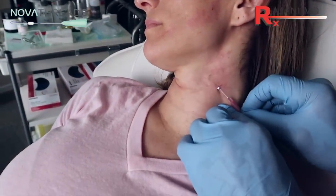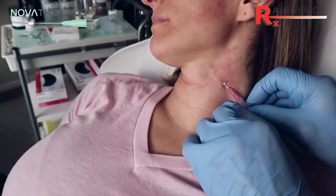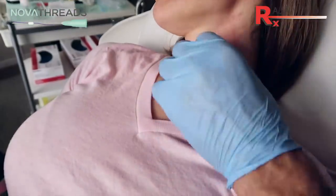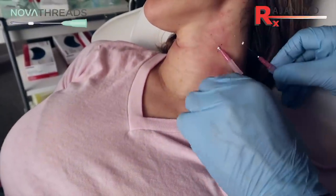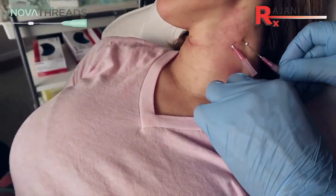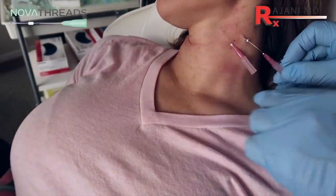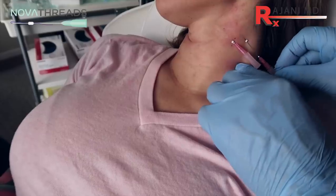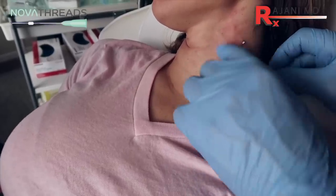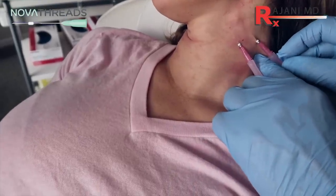If collagen loss occurs, we're preventing that, but we're also treating what's there now. I'm always adjusting the depth — if I see it go superficial, I'm counter-tractioning; if I see it go deeper, I'm flexing upwards. It's where the tip is: flexing down, the tip goes superficial; flexing this way, the tip goes deeper. And then manipulating the skin each time to move the skin where we want it.